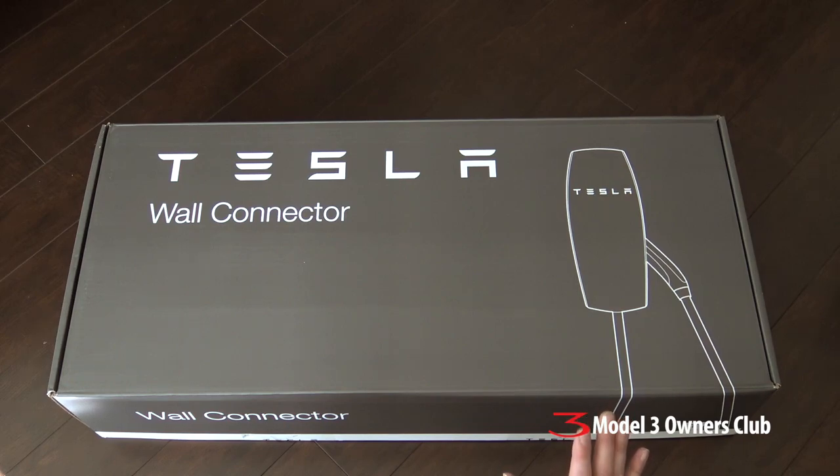I know some of you are also going to say: well, I live in an apartment or a condo complex — do I need to go this route? No, but you need to start thinking about getting power out to where you park your vehicle. If you're in that predicament, you need to talk to your homeowners association or the property managers about getting that sorted out, because that's going to be a problem for you.